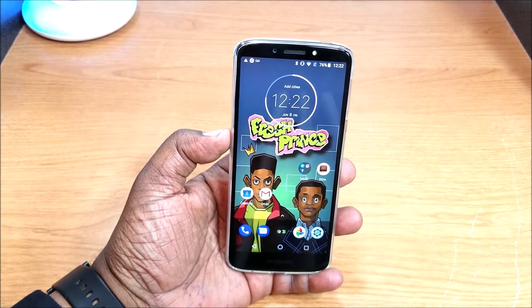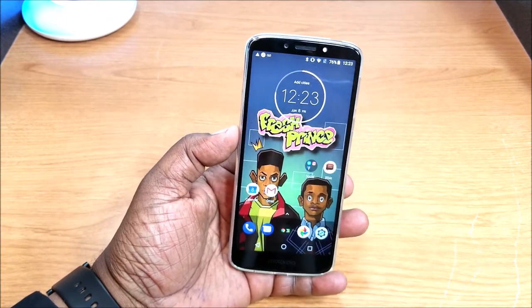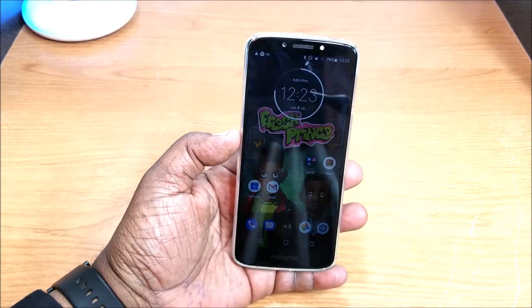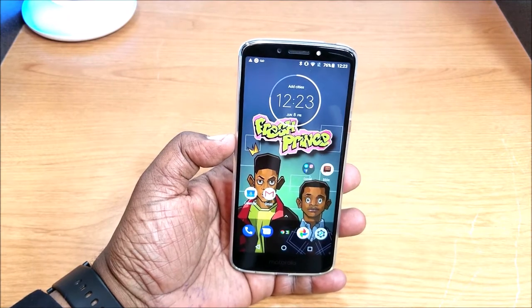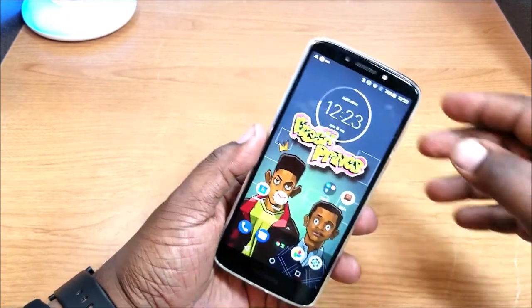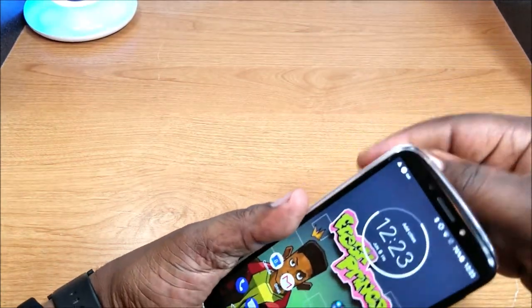It only has a Snapdragon 427 processor and 2 gigabytes of RAM — a 1.4 GHz quad-core processor — that does kind of bog down at times. Actually, my Moto E4 does a little bit better performance than this one in my opinion, and that's an older device as well. So let's talk about the hardware here.